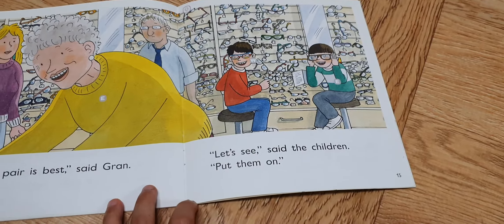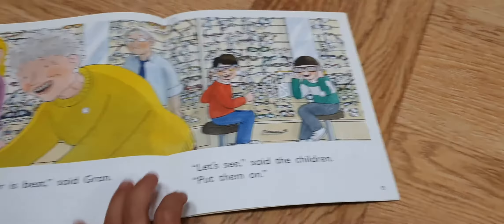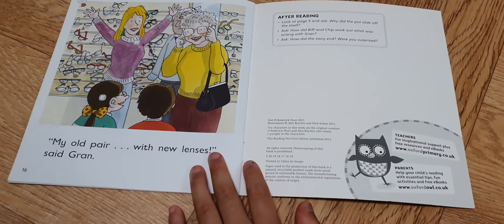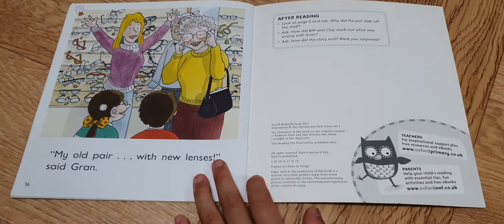Let me, let's see, said the children. Put them on. On my old frames with new lenses, said Gran.